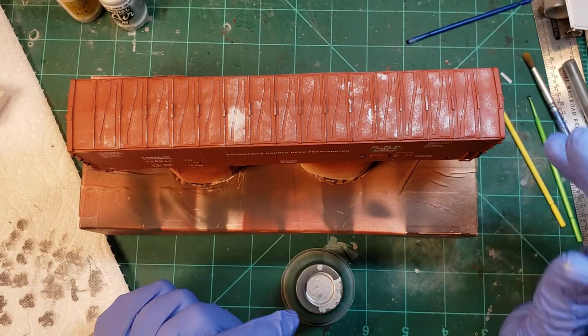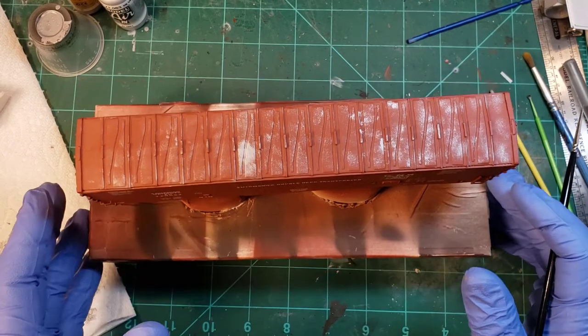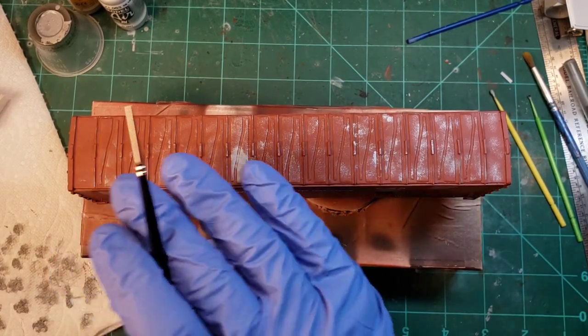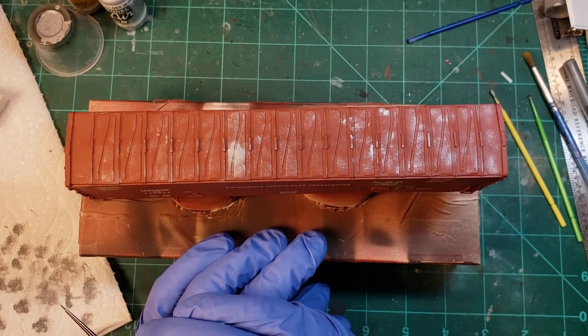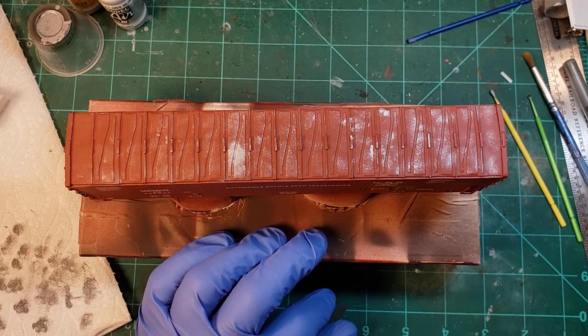There's the first pass on this car. I'll be doing more washes and weathering, so this will all be much more muted and covered in grime and grunge - which is usually what you see with freight cars.